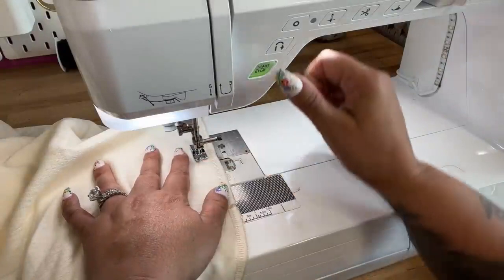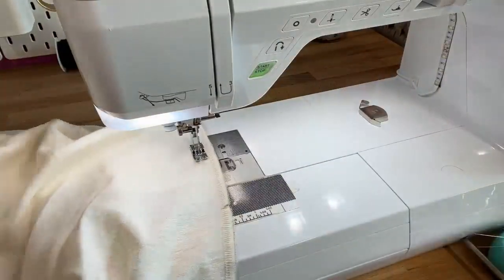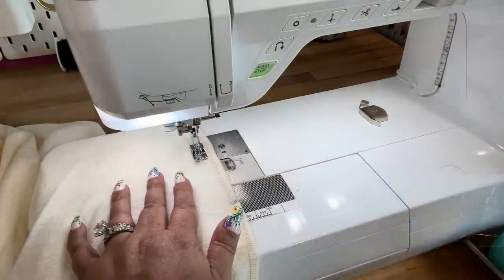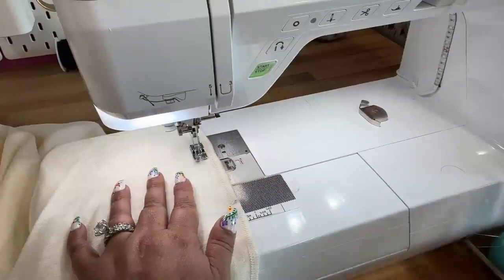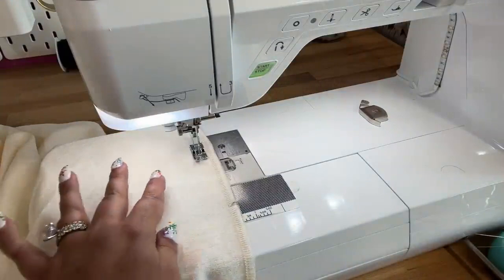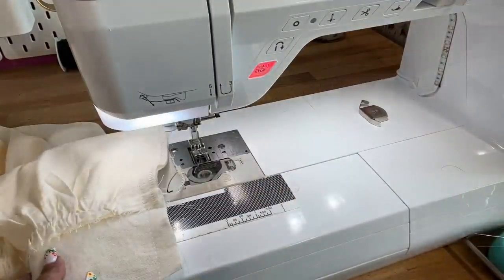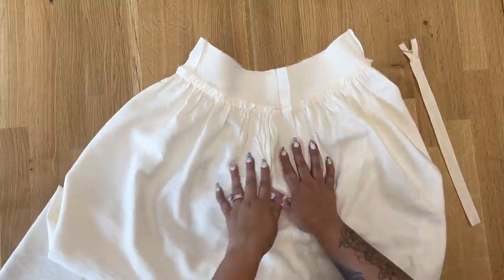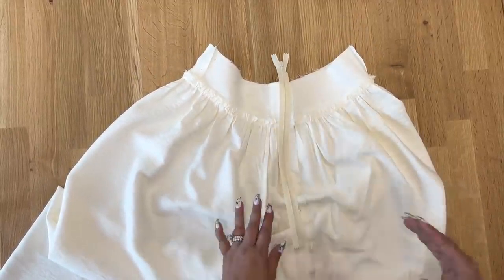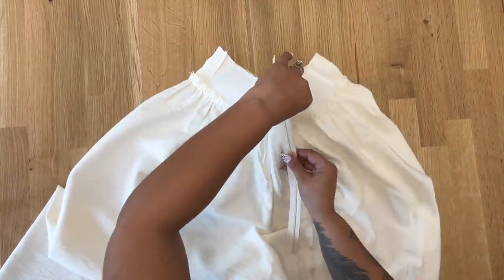Once I've gotten to my dot, backstitch and cut my thread, then switch to the longest stitch available and stitch — without backstitching — to the very top. Press your seam open. Once you have your seams pressed open, grab your zipper and we'll walk through the steps of inserting the invisible zipper.